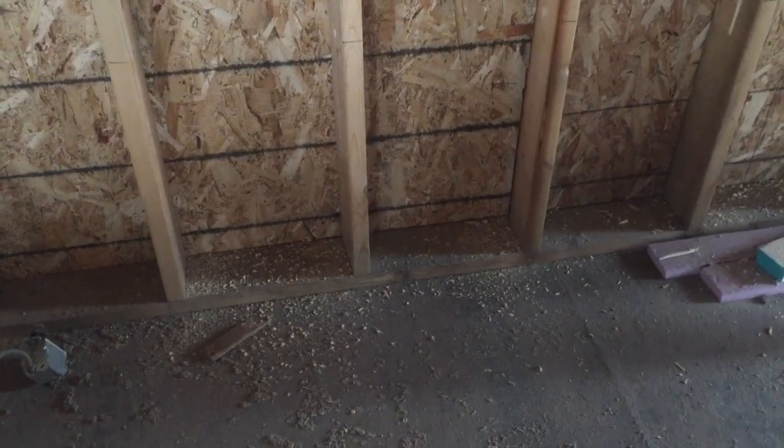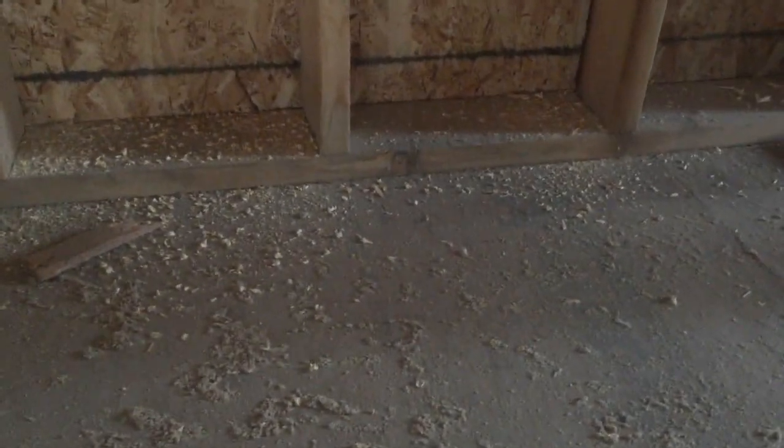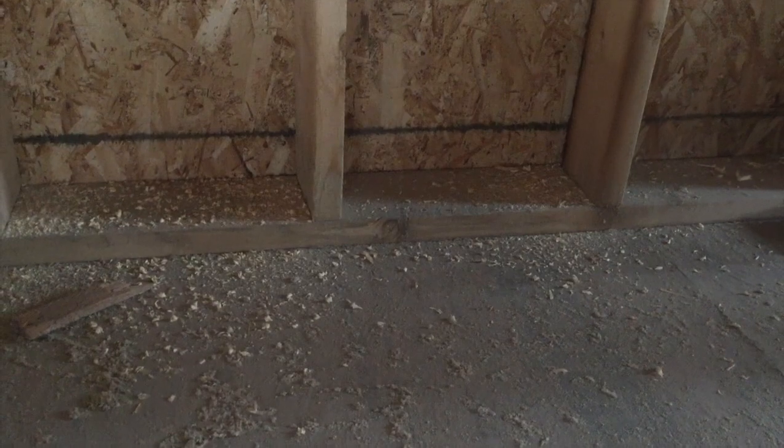In this house, we actually have an example of both. We have platform framing on the new part and balloon framing on the old part. Here we can see an example of platform framing — the plate for the wall is sitting on the floor, then we go up and can see the joist spaces and then the next floor. One box and then up above another box.